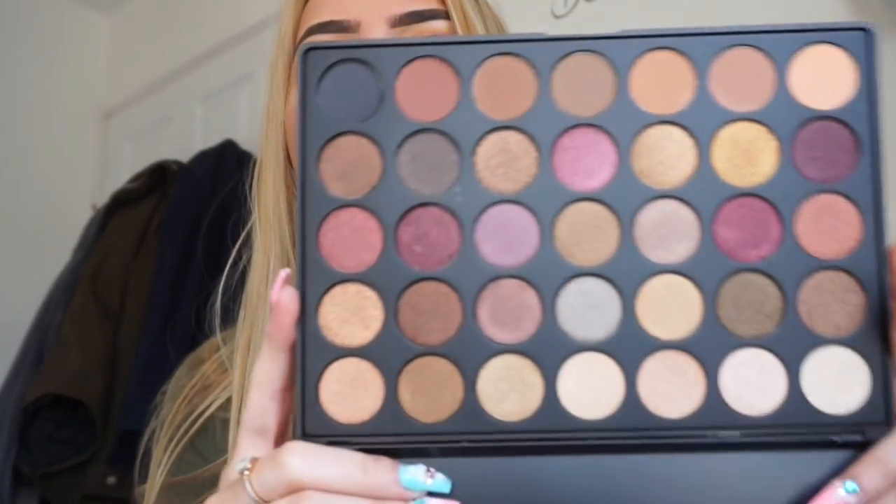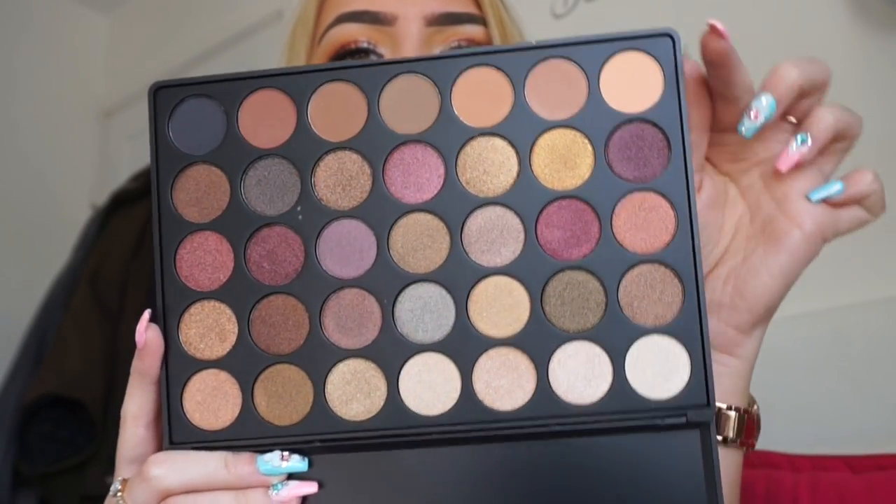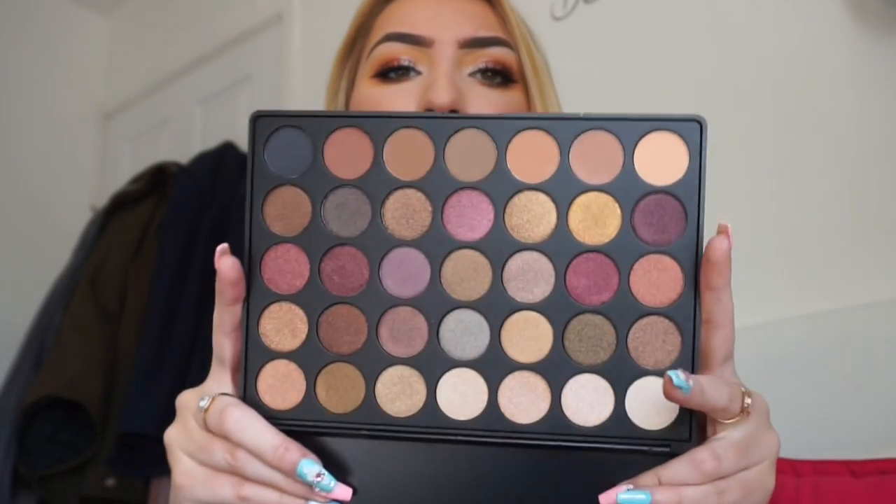There are two or three palettes I already have that they sent me, but I do love them. Then there's the 35F — I'm making a complete mess of this — and again, I do have this one. The whole top row is all matte and the rest of the palette is all shimmer. I really like this palette, hence why I already bought it before they sent it to me. It was their fall palette — that's what the F stands for. Some really beautiful colours — just really, really pretty. I really recommend it to anybody who's starting out.